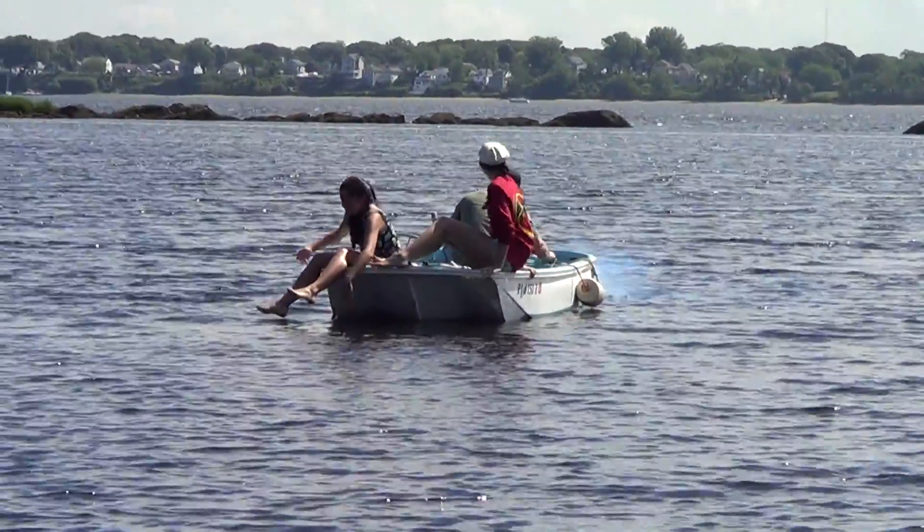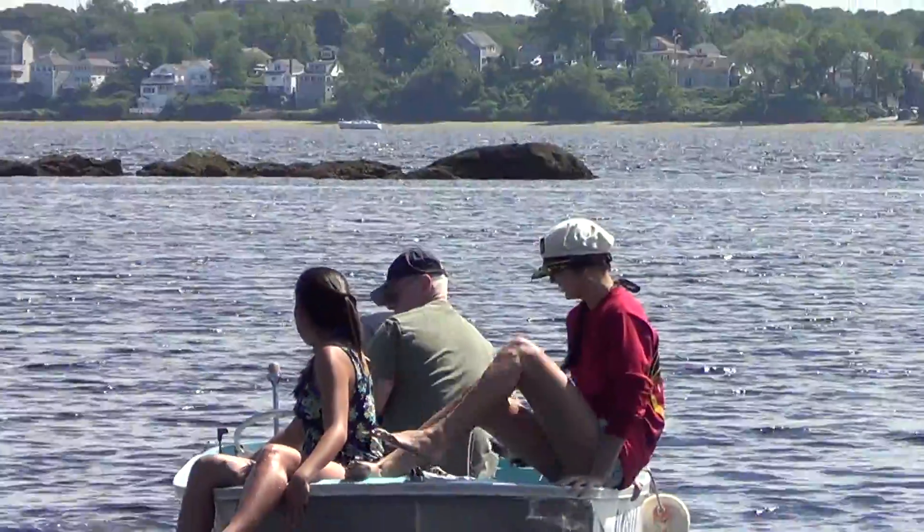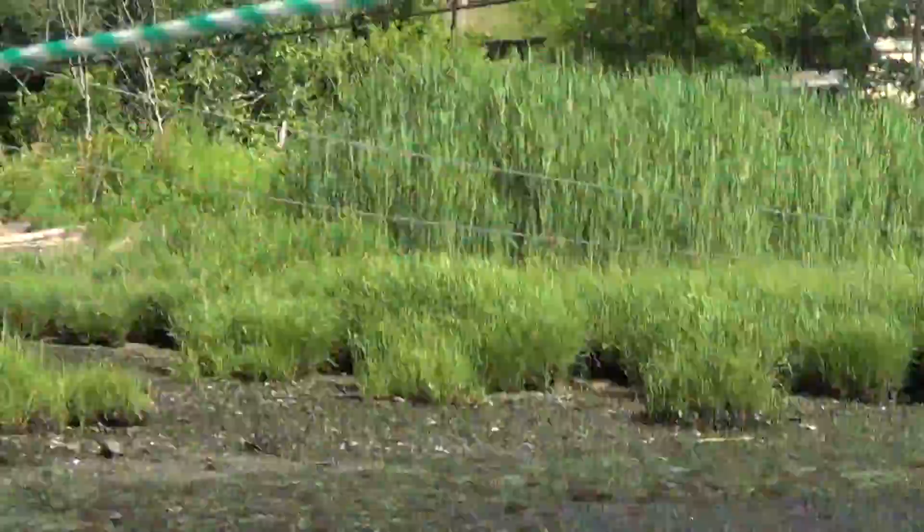Hi. Alright, you're driving, Captain. Get behind the helm. Put it in the edge, put the life jacket on. Oh, just get in the boat.